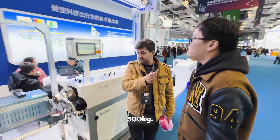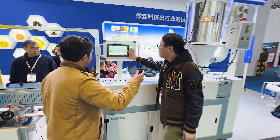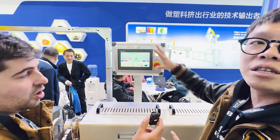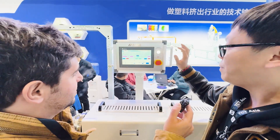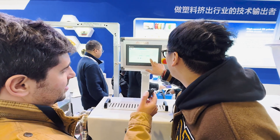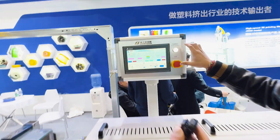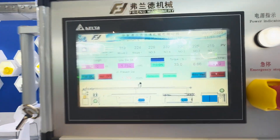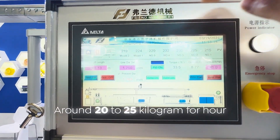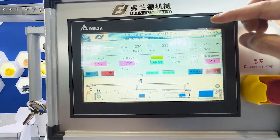This is a cool part — we have a PLC touchscreen HMI and we can operate basically everything on this machine from this LCD. We can switch it to English. So here we can see how the machine goes: this is the mechanical part, the haul-off speed is around 100 meters per minute, and the diameter is set to 1.75.